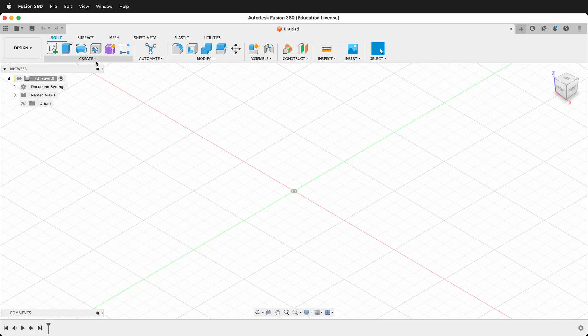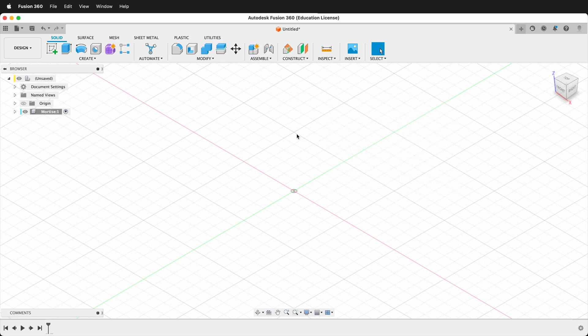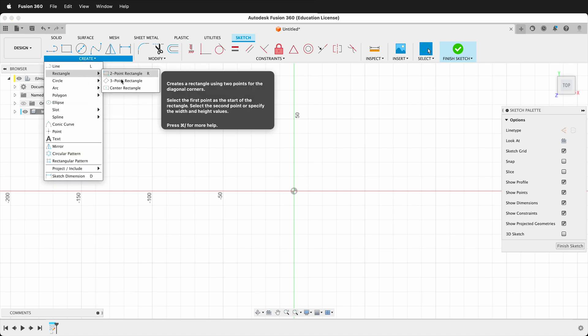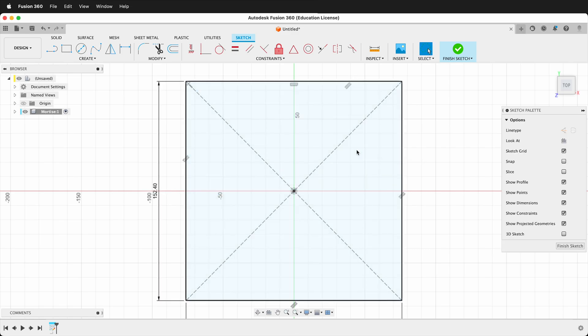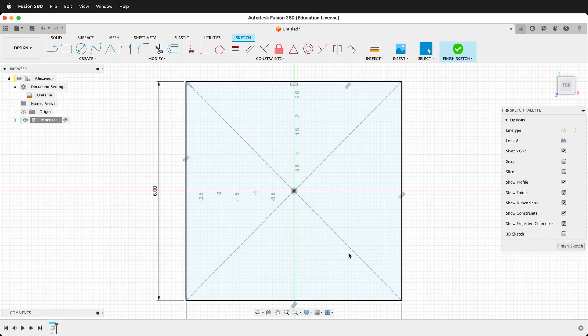The first thing I want to do is create a component from the Create menu, and I'll label it 'mortise.' Then I'll go ahead and create a sketch on the ground plane and create a center rectangle. I'll click on the origin and type six inches, tab, six inches, enter. The ShopBot I'm using works in inches, so I'm going to change my unit type to inches up in the browser and press OK. Then I'm going to finish my sketch.